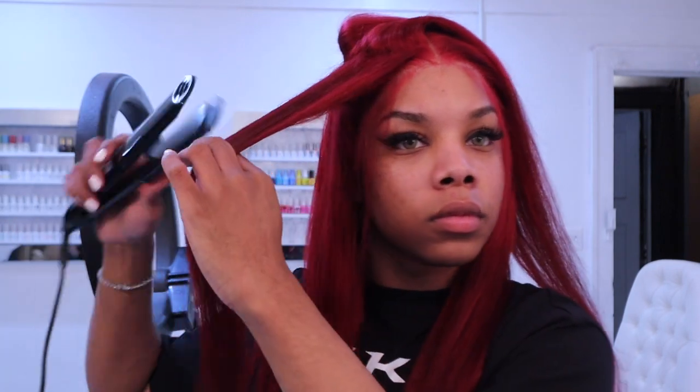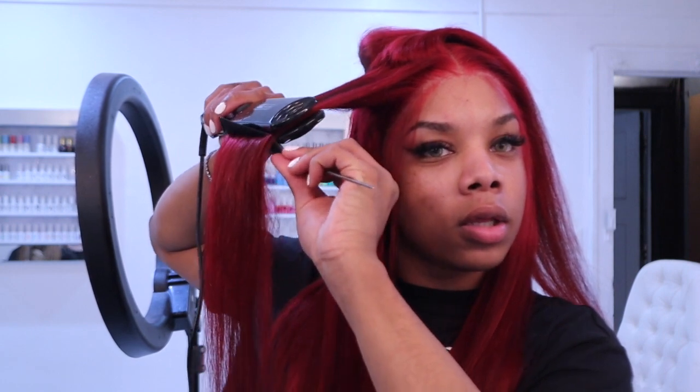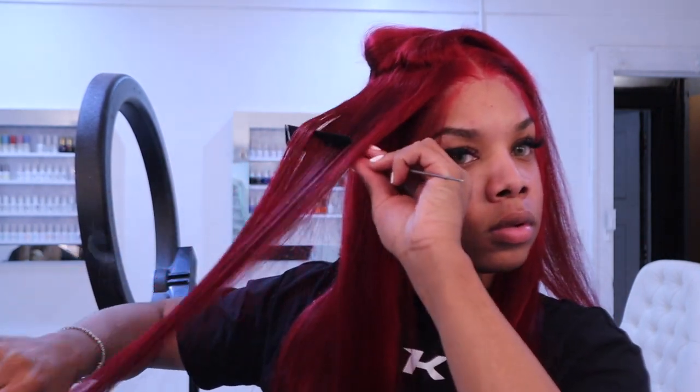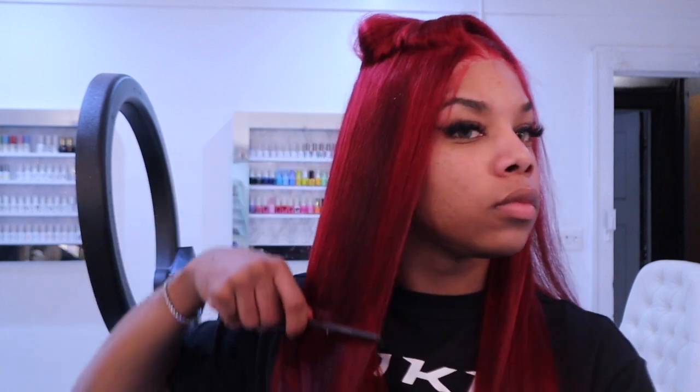Now I'm going in with my flat iron and flattening out this whole head. I was initially going to do some curls but I was in such a rush I decided not to, so I just went for a nice sleek install. I also put in some of my silkening hair serum from ORS.